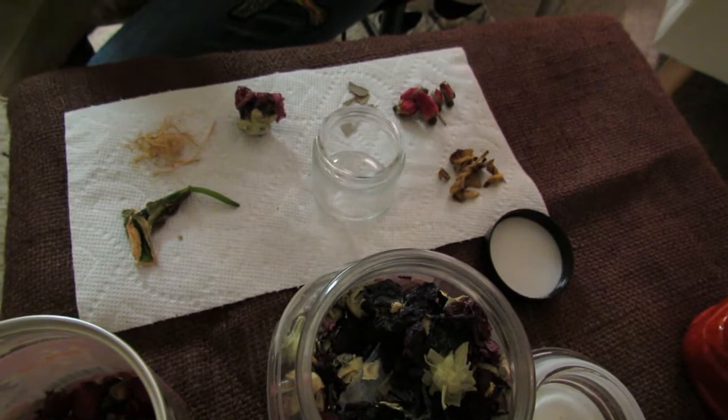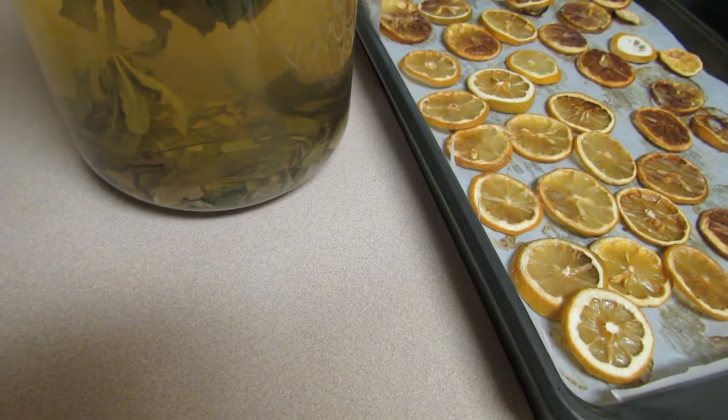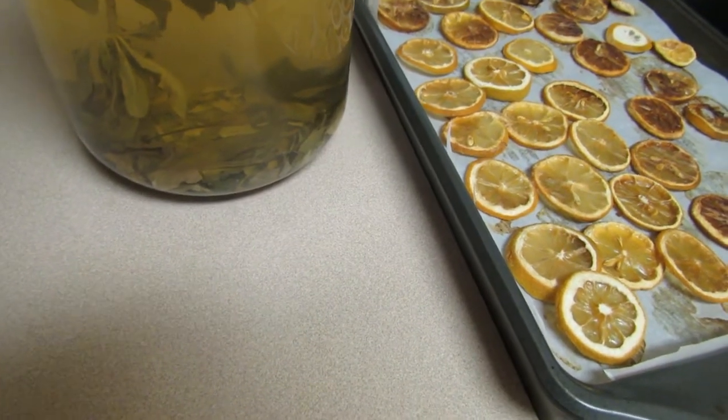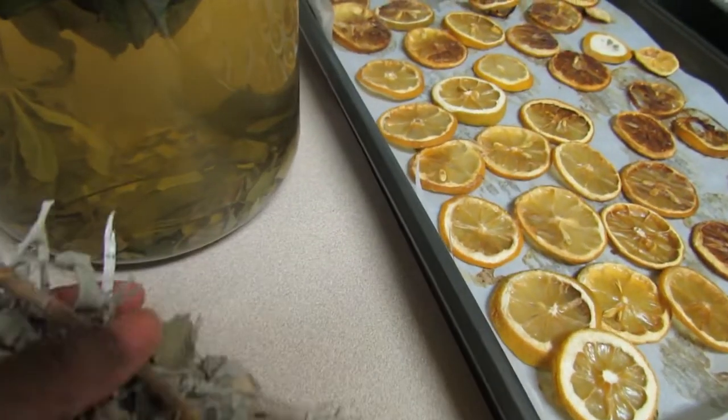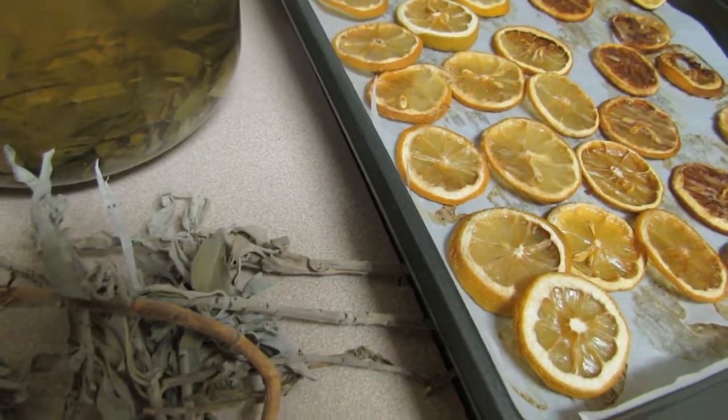Since my lemon tree is not producing, I got a bag of lemons at my grocery store and I sliced them and partially dried them in the oven at 200 degrees for about three hours.